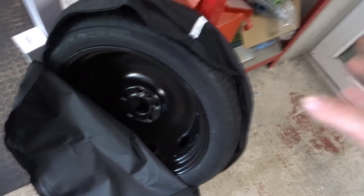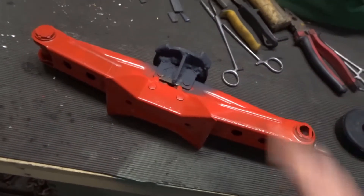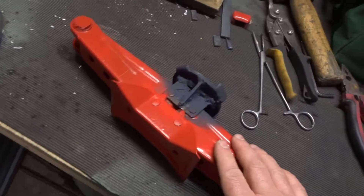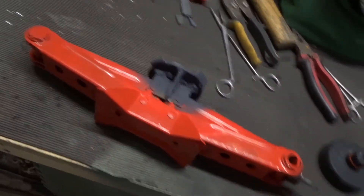So I've bought a generic space saver replacement tyre and rim online - I'm not showing any brand names here - and they often come with a scissor jack that looks a bit like this. I actually bought this separately but they're all pretty much the same. This one's supposedly two tons. A scissor jack is more useful for me because it's lighter and more compact than a trolley jack.